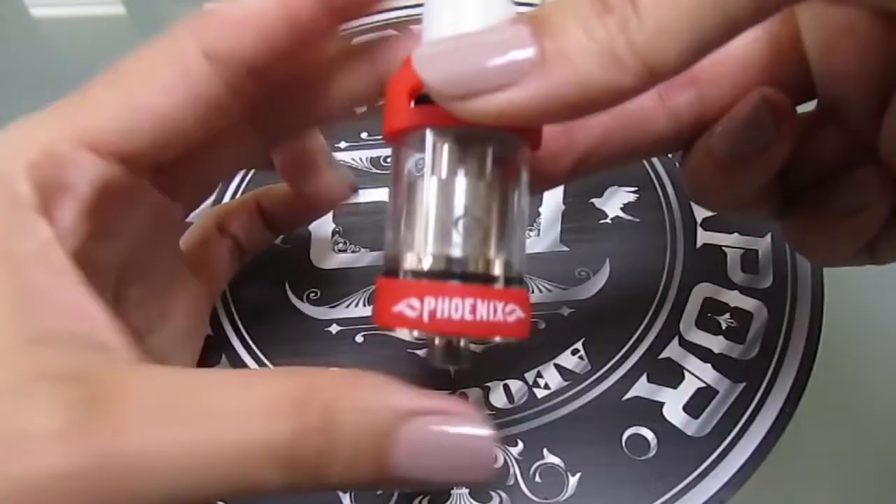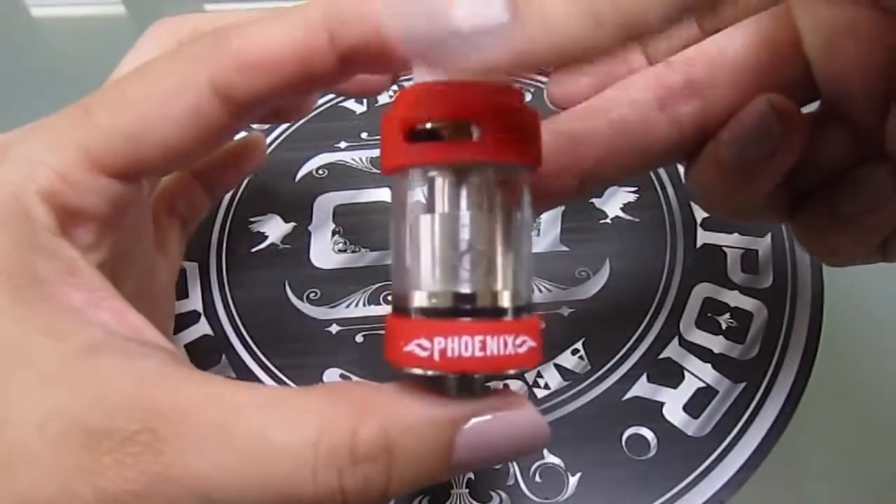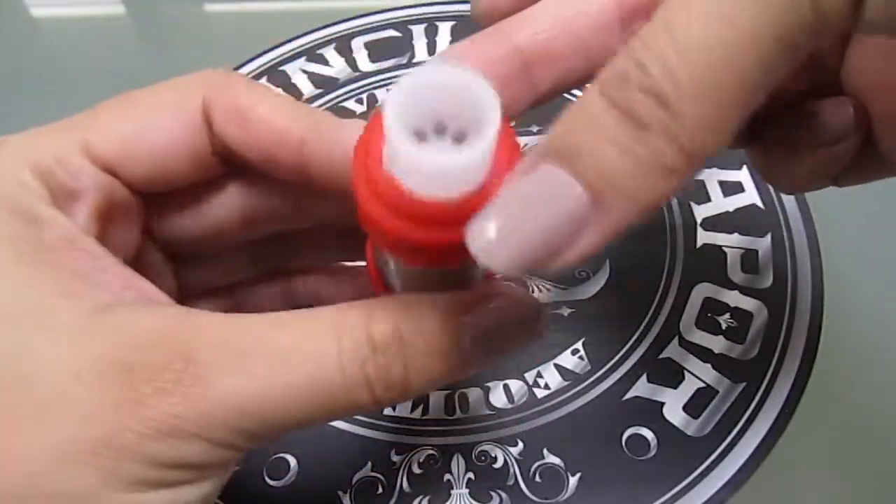Hi, I'm Leanne from the Council of Vapor and today's video is an overview of our brand new high performance Phoenix atomizer, which is top fill, has a ceramic coil, and was built to handle 50 to 120 watts of serious power. The Phoenix is 22 millimeters in diameter, is 52 millimeters tall, and can hold 2 milliliters of juice.